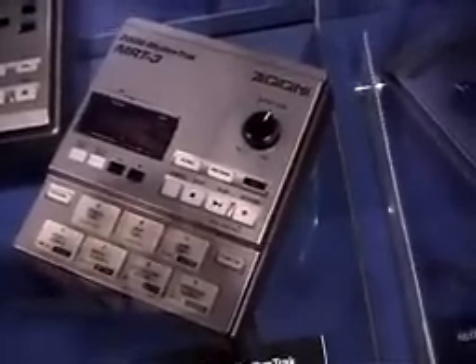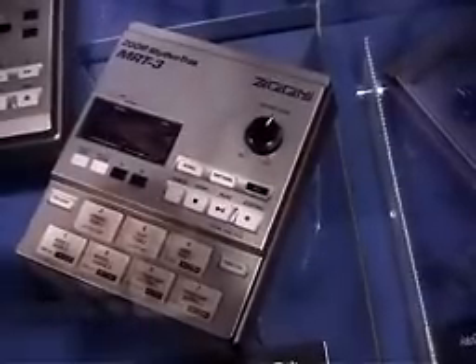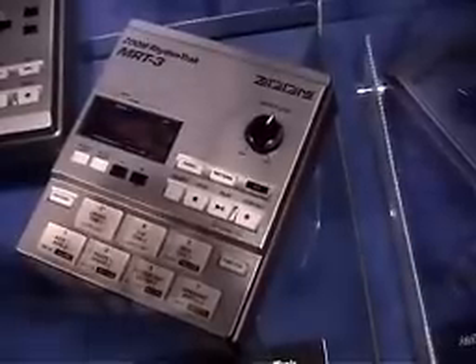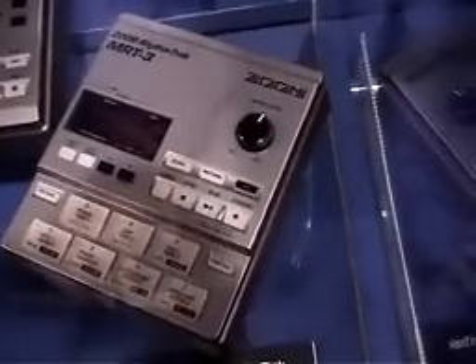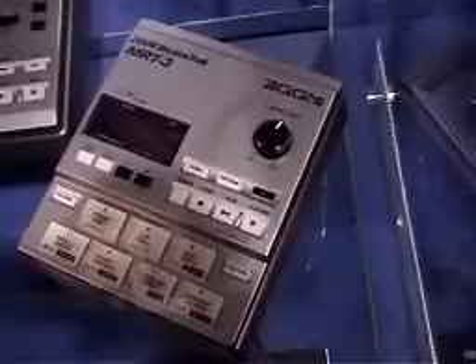The MRT-3 is just a drum machine — it does not have bass patterns in it. It's got 50 preset and 20 user drum kits, 200 presets and 99 user patterns available, and 7 velocity sensitive pads. You can record up to 99 songs. There are 96 PPQN quantized, stereo out, MIDI in, and it works on batteries or an optional 0006 adapter.